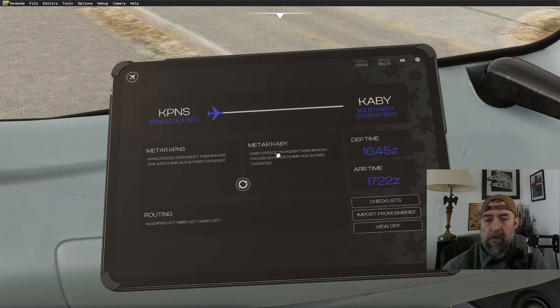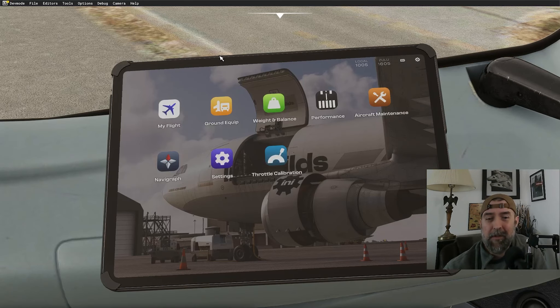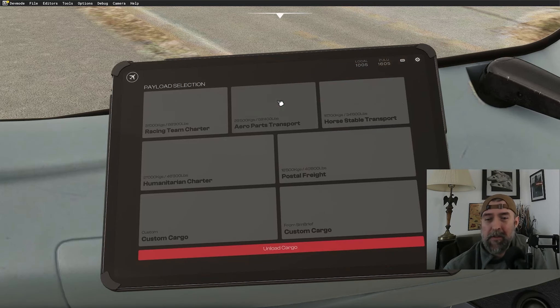Albany is going to be 260 at 11 gusting to 20, 10 statute miles, broken at 2500, overcast at 3600. A little messy in the southeast today. The route goes direct to a waypoint — INBRD — I think it's 'inboard' but we'll call it 'inbred' — then direct to DARED, then direct to Albany.